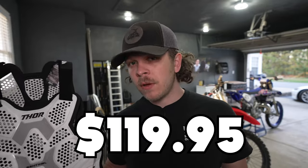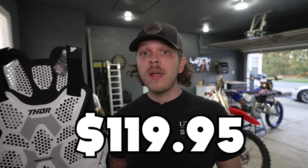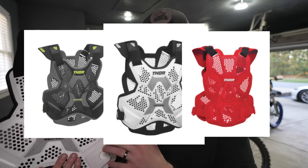I bought this from cyclegear.com and I paid $119.95 for it. It comes in two different models and a bunch of different colors. I got the white one here — it also comes in black, red, and blue.